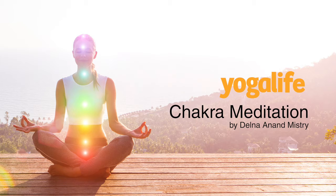Breathe into your root. Let it soften and gently expand on your breath, taking in nourishment and life force energy. Allow your root to connect you down, down to the earth below, deep, deep into mother earth.